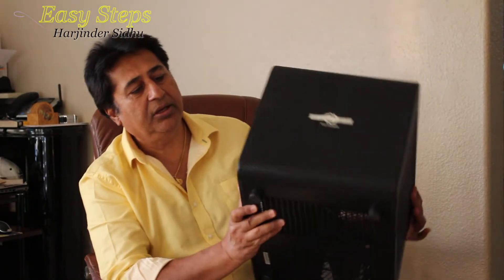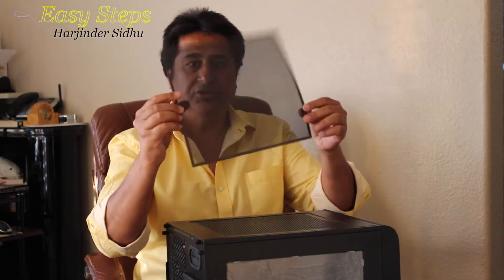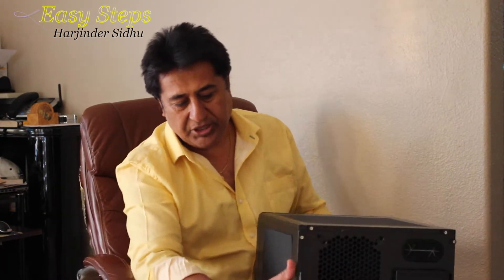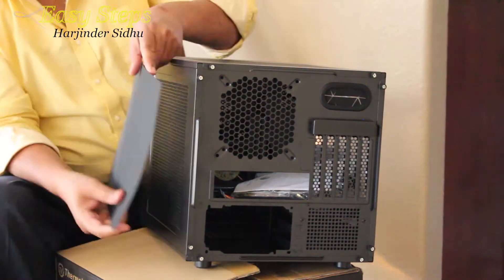First thing first, you have your case ready. This is a really nice, beautiful looking case. I really like the screen system — these are the magnetic stripes on the side and on the top. You just pull it and you can wash it or dust it. Same thing on the side: you just take it off, dust it off and put it back.